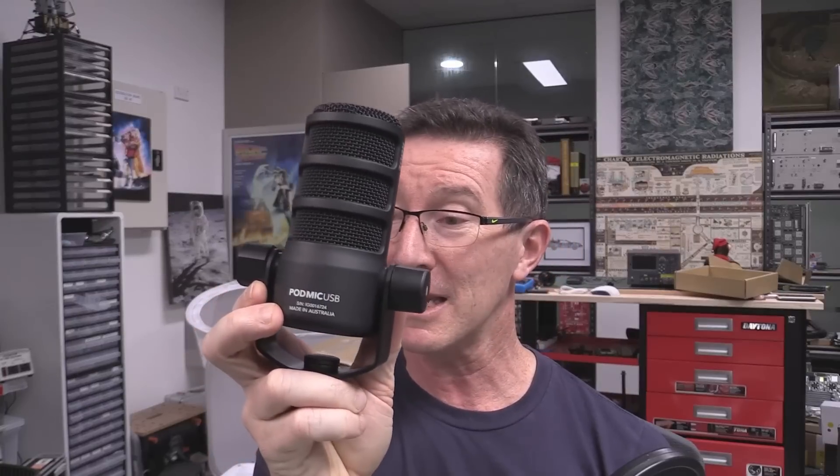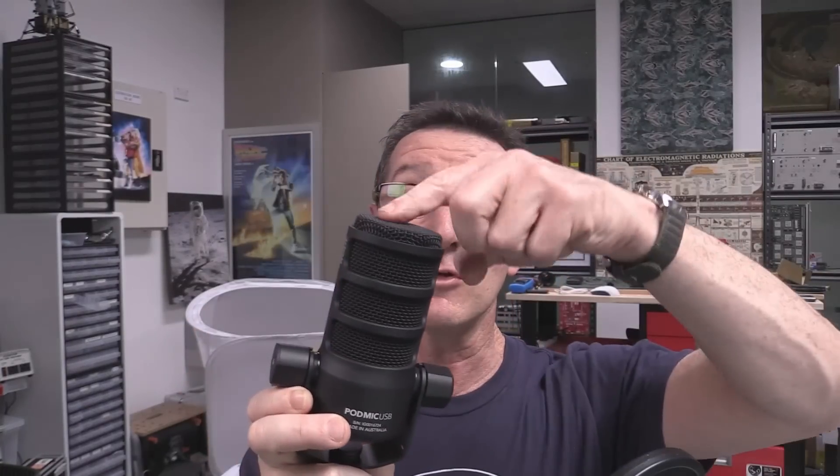This is an incredibly chunky bit of kit. It looks like it's an end-on mic type, as opposed to the Rode NT1A that I've got. That's one of the world's lowest noise mics — really good — but it's got a side-on capsule. I've been using that for years, but what you're hearing now is my ancient Samson C01U USB mic.